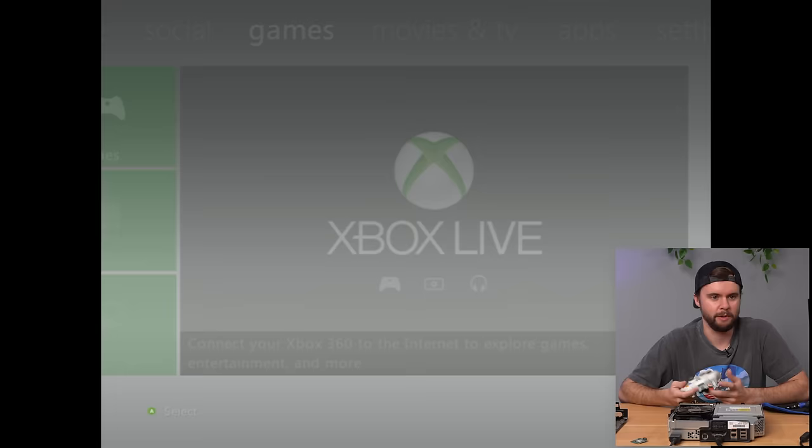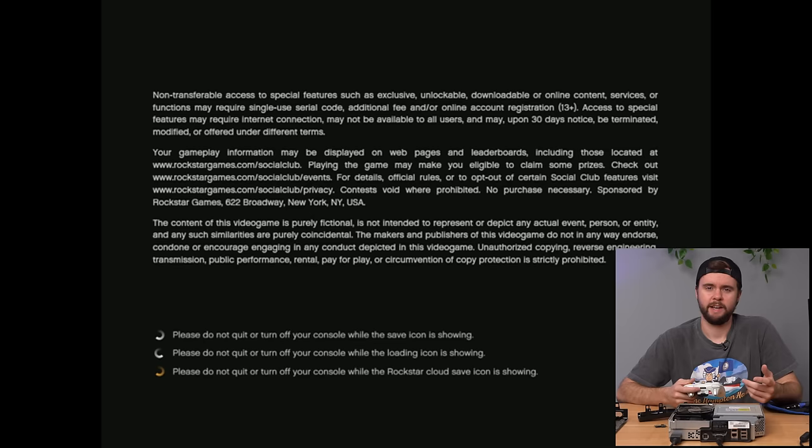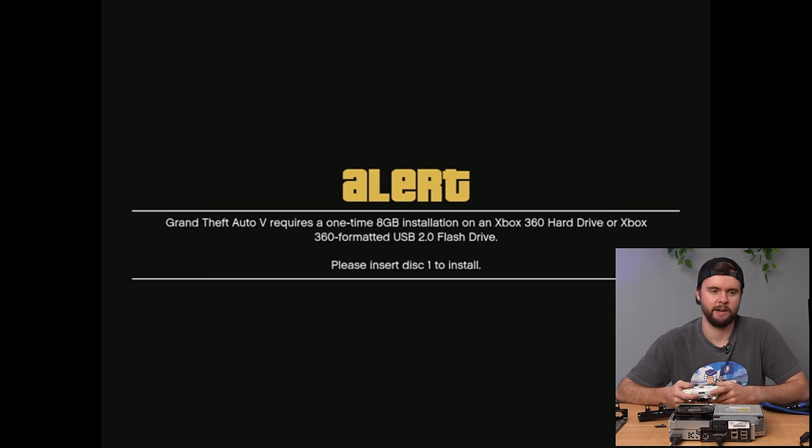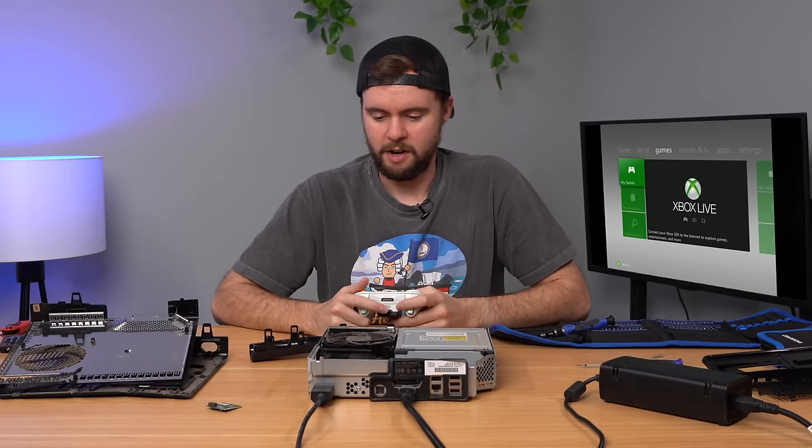There's a GTA 5 disc in the tray — that must be why it showed up. Booting GTA 5: the game loads, confirms I need the install disc, but the disk drive is clearly working. I'll clean out the inside since it's filthy and then list it for sale. Moving on to the next console.